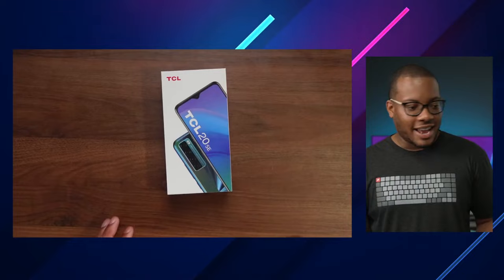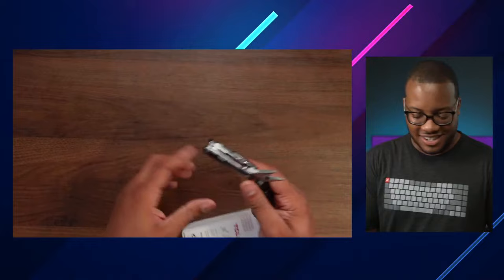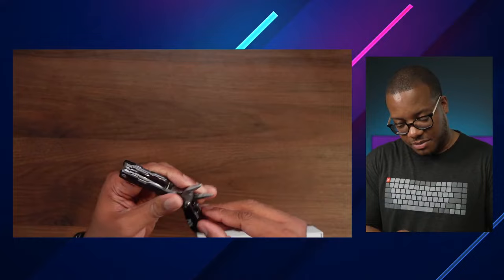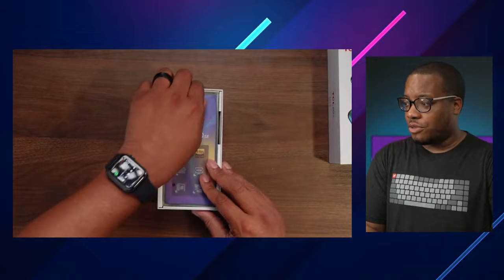Now let's get to the second unboxing — this is the TCL 20 SE. I'm going to use the multi-tool for the unboxing. Let's get this thing open. Boom boom boom. This is the more affordable option out of the three phones. I think you can get this for around 190 bucks, so under $200 for this phone, which is a good price point.